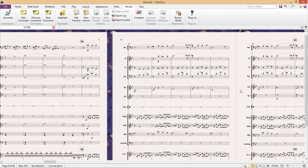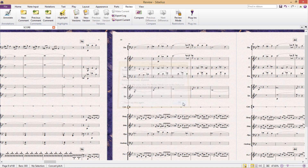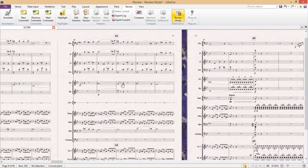Now the most powerful proofreading feature in Sibelius is review mode. Review mode can be turned on and off either in the review tab or down the bottom right-hand side of the screen. Review mode is gloriously simple and useful — all it does is disable the ability to edit the document in any way.